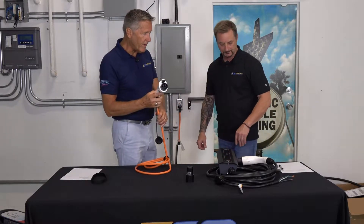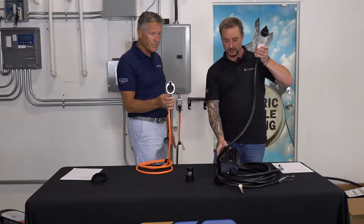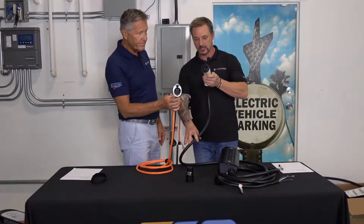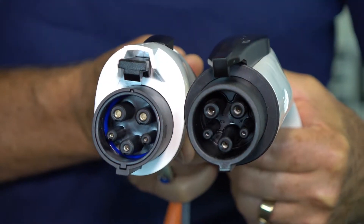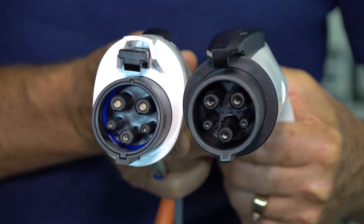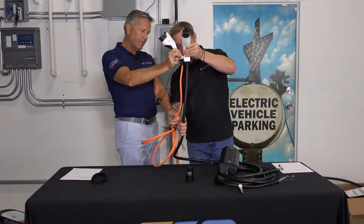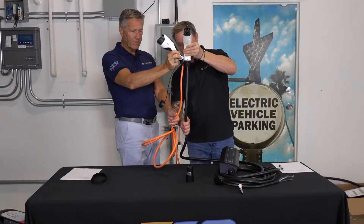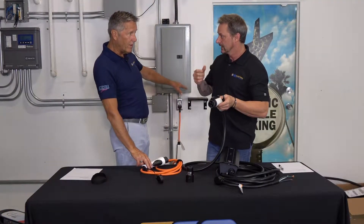Here's the business end. Taking a look at the similarities — this is the Level 2 unit. You can see that the J1772 connector is pretty much identical, with the exception of the considerable wire size difference. The Level 2 is almost twice the size, because it transfers quite a bit more energy.